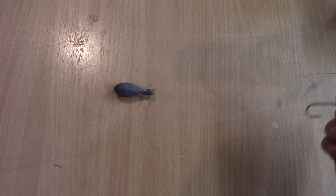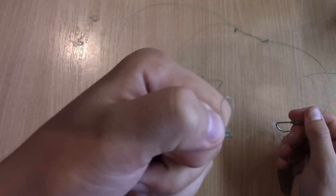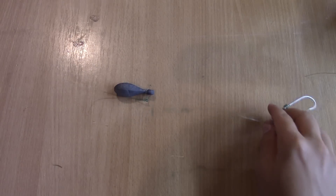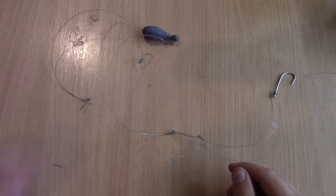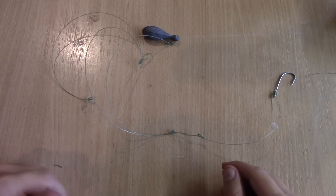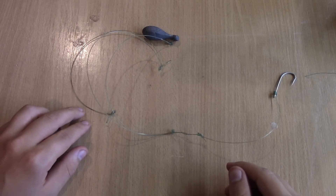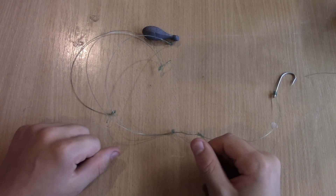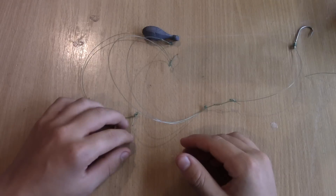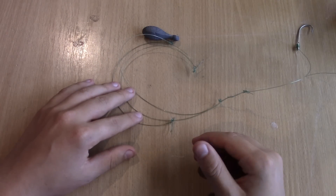Once you've added both hooks, all you do is tie a swivel to your main line, clip it onto the last loop, and you're finished with the rig. Thanks for watching guys — if you like this setup be sure to subscribe, leave a like, and comment if you have any questions. I look at almost every comment and like to answer your questions. If you have suggestions for other videos, leave them in the comments. Hope you guys have a good day of fishing and good luck!